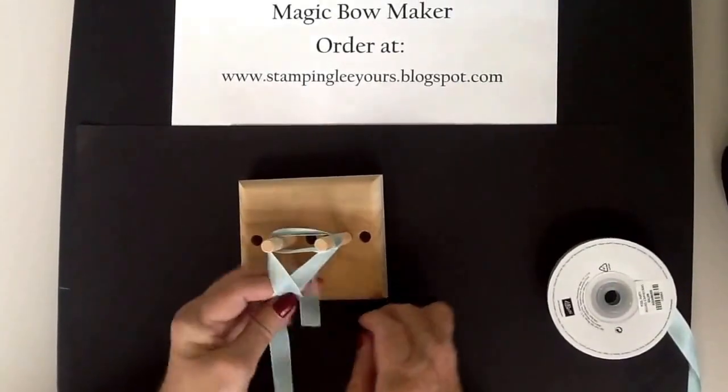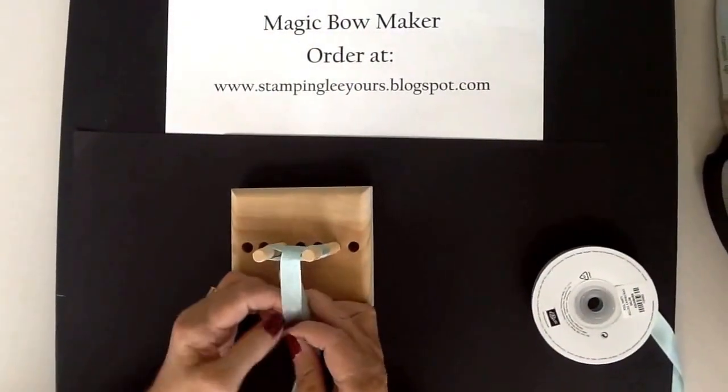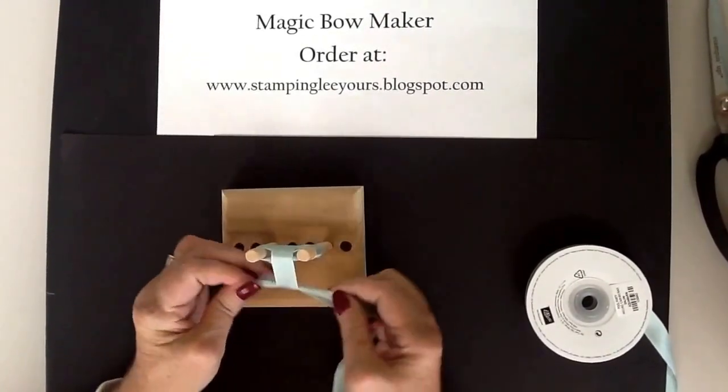Cross over in the back, go under the bridge, over the bridge, come back over, pull tightly, put your finger in place between the two ribbons, thread through, and pull tightly.